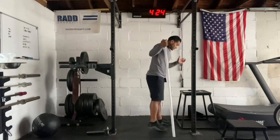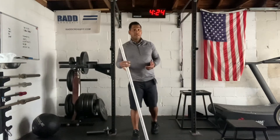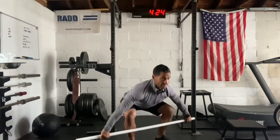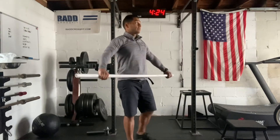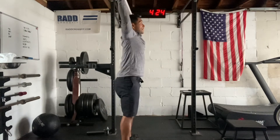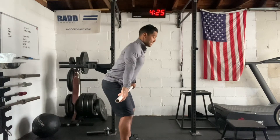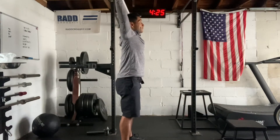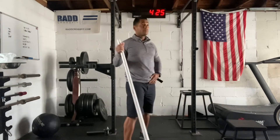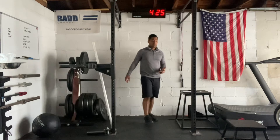We'll build up to a heavy set of three, then take some weight off and build up to a heavy set of five touch-and-go power snatches. Start from the ground, stand, jump, catch overhead, bring the bar back down — cycling through reps. Once you snatch the bar overhead, bend the elbow, keep the bar right in front of your face, get it from your hip, slide it down to your shin, touch, and go. Elbows, hip, down, re-grip and snatch. We want to cycle through all five reps, and we should be able to build up heavier here than what we'll use in the workout.